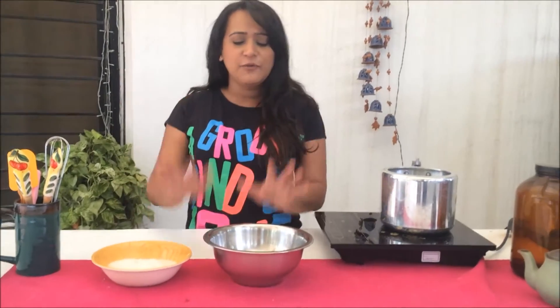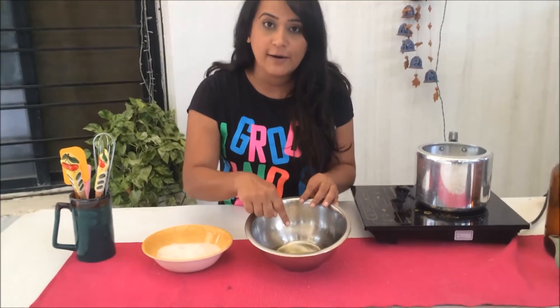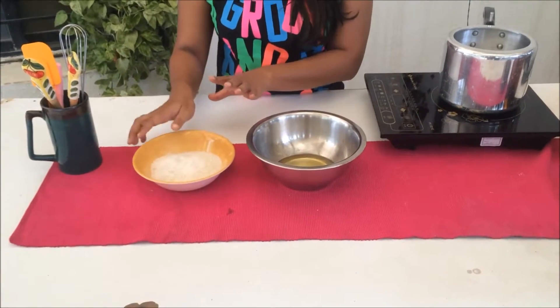So let me show you what we need. For the first step we're going to make a meringue, and for that we need 4 egg whites and 1 cup of granulated sugar. You don't need the powdered version for this.